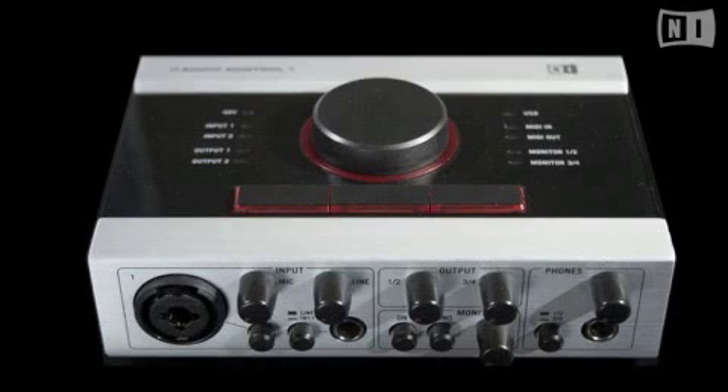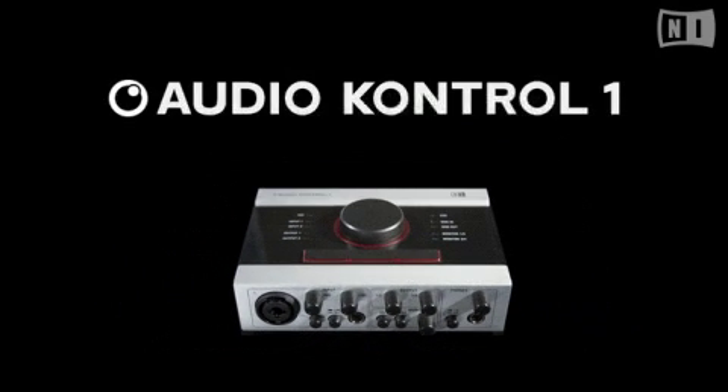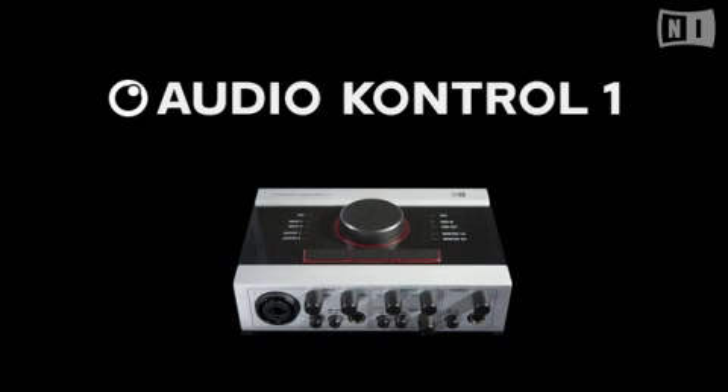Audio Control 1's durable metal chassis ensures that it will take some serious punishment while on the road. And you may have noticed its very compact form factor — despite all the hardware routing possibilities on this capable unit, it still fits very neatly in the side pocket on a backpack or gig bag.